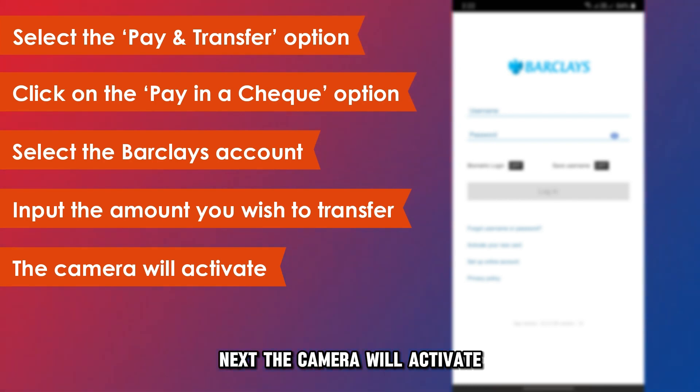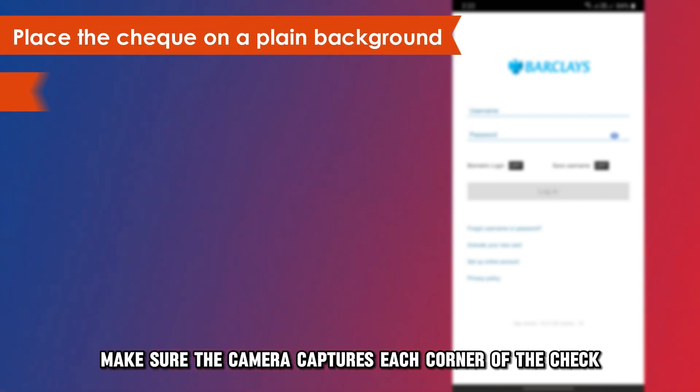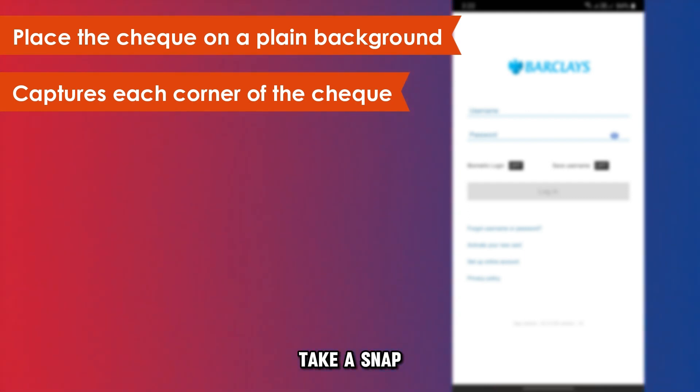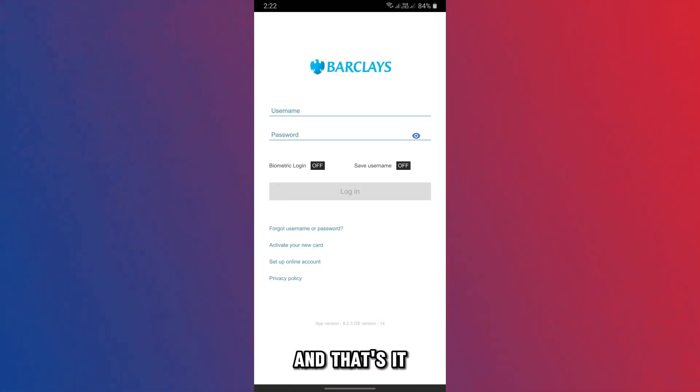Next, the camera will activate. Place the check on a plain background. Make sure the camera captures each corner of the check. Take a snap. Tap on the Pay in Check option, and that's it.